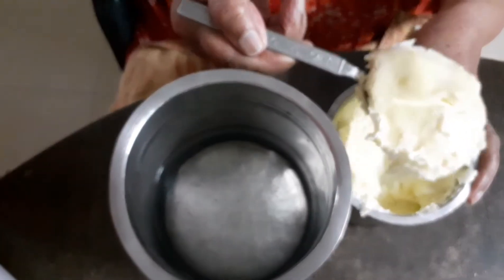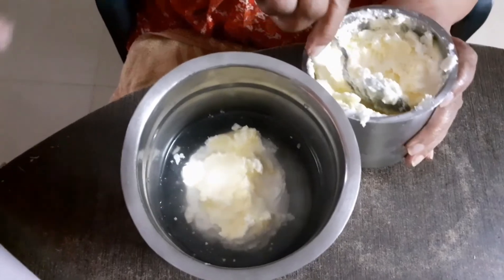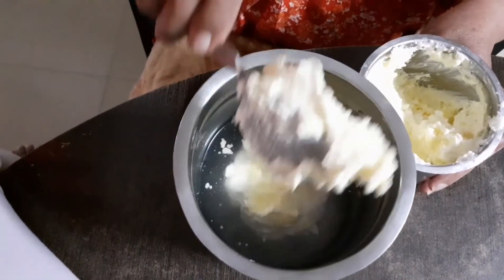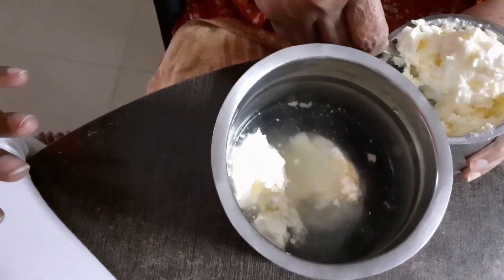So, if you look at this, I have to use the cream in this bowl. You can use the cream after 5 days. After we use the cream in 5 days, I will add the cream with a tablespoon of curd.